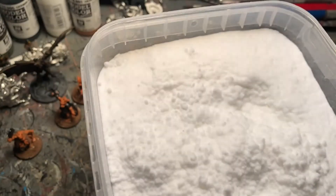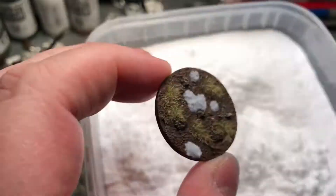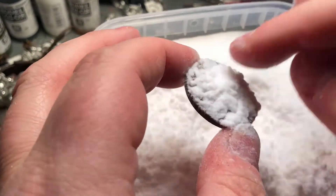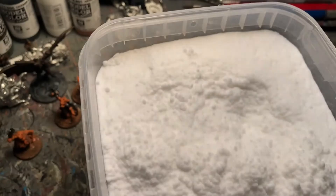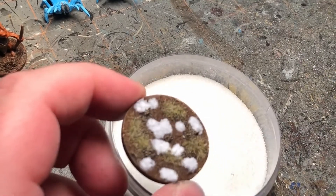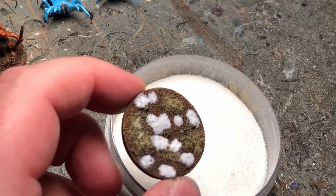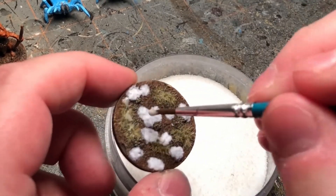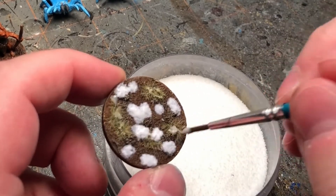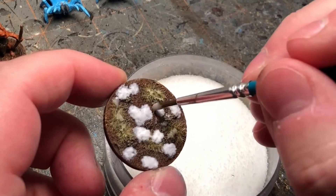First time using it, I really like how it turned out. So I'm going to take some of this snow effect from Woodland Scenics, take some PVA glue — this is after it's all dried from the previous step — and put some PVA glue on there and then just sprinkle on some of that snow.